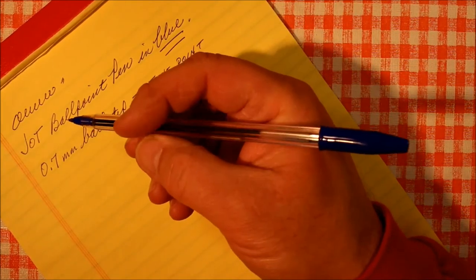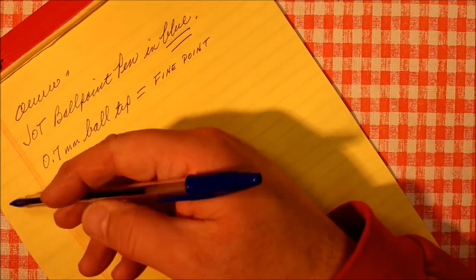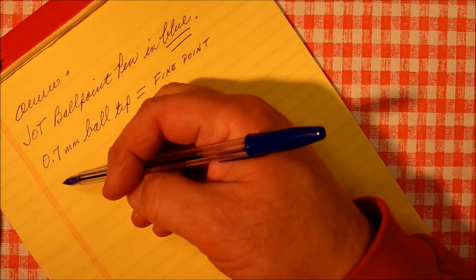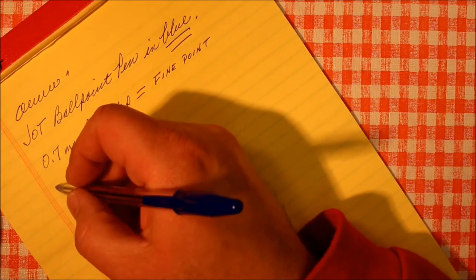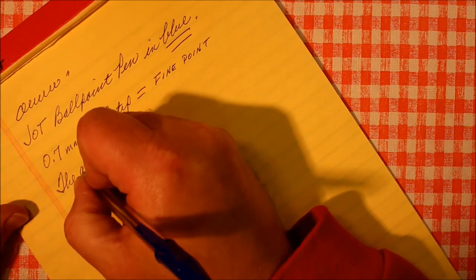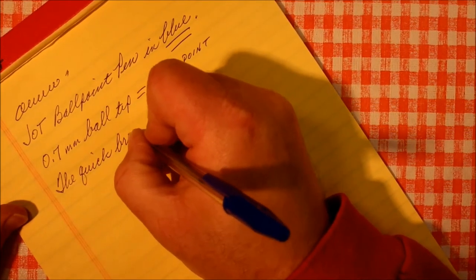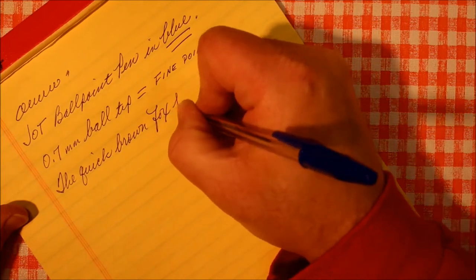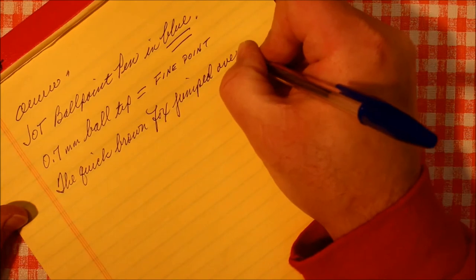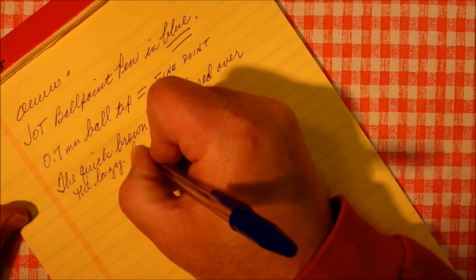Impressed. I mean, for 10 cents — if you need a pen, or somebody says 'can I borrow a pen?' this is what you give them. It'll do the job, and when you don't get it back, what do you care? It was 10 cents. The quick brown fox jumped over the lazy dog.